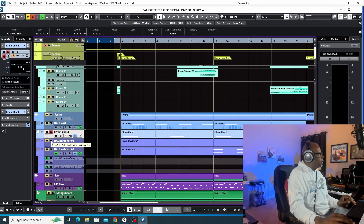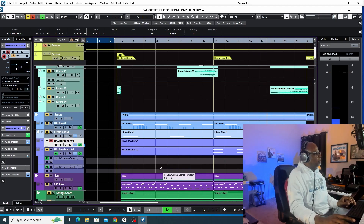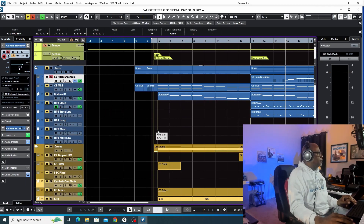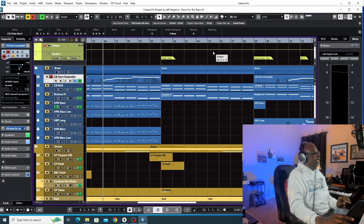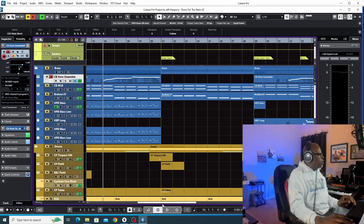I showed you the low guitar already, and then I have a high guitar here. All this high guitar does is support a horn line — it just adds a little something else on that top line and helps this horn line really cut through. The horn is just a Cinebrass Horn Ensemble patch, not doing anything with the mic positioning, just using the full mix.